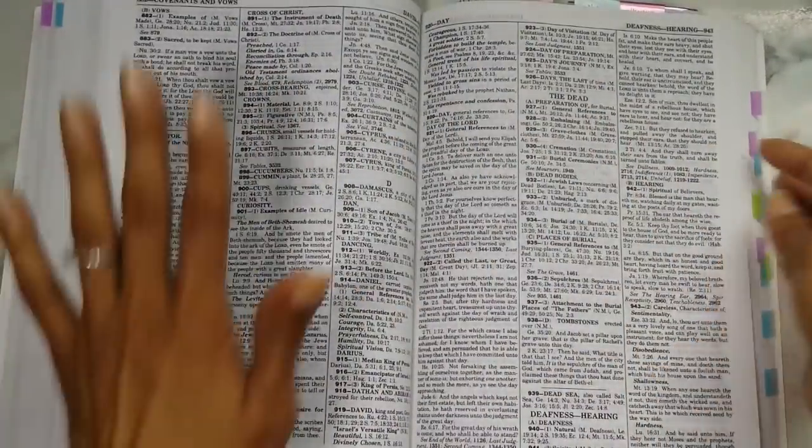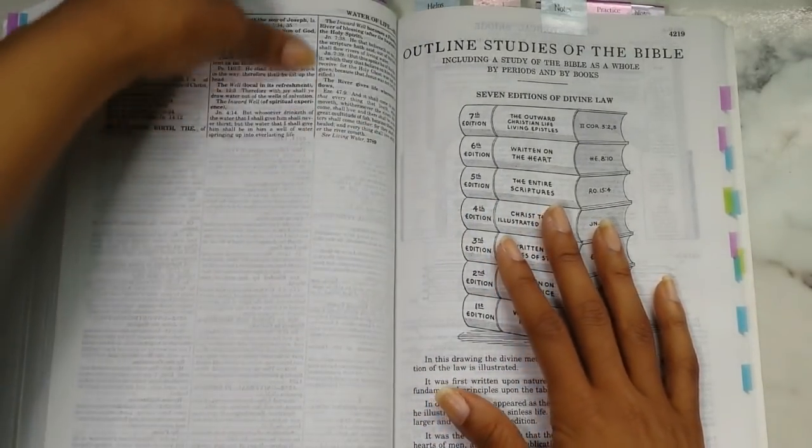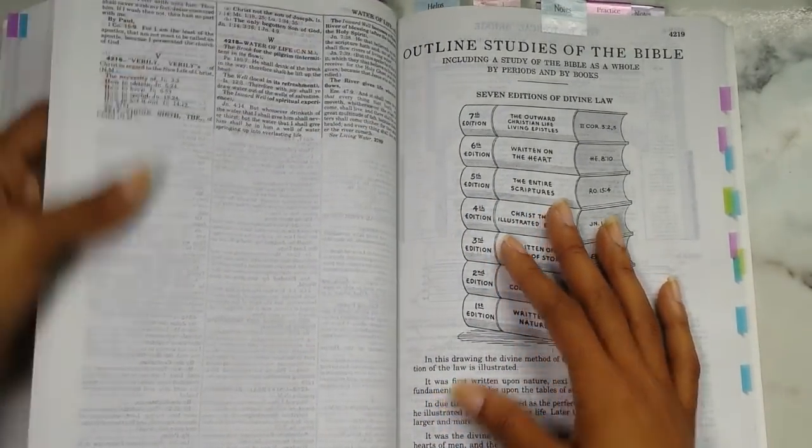So again, this is the cyclopedia text — the condensed cyclopedia of topics and texts. Then you have your outline studies of the Bible.